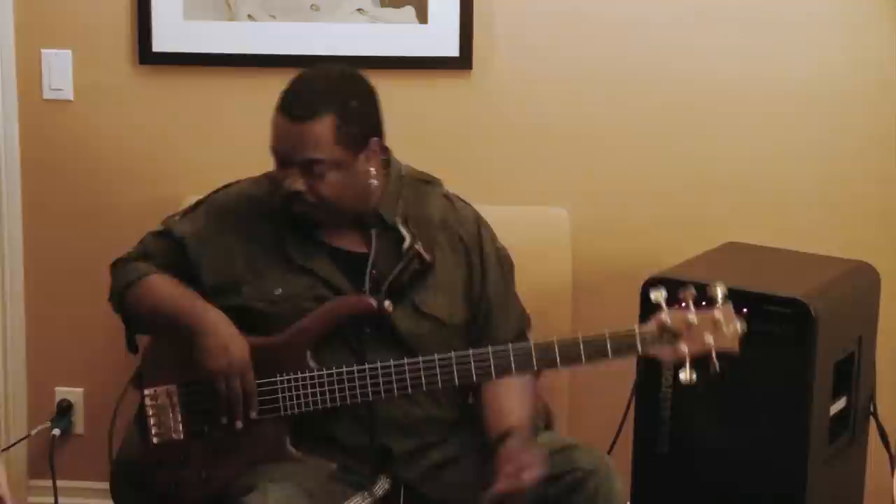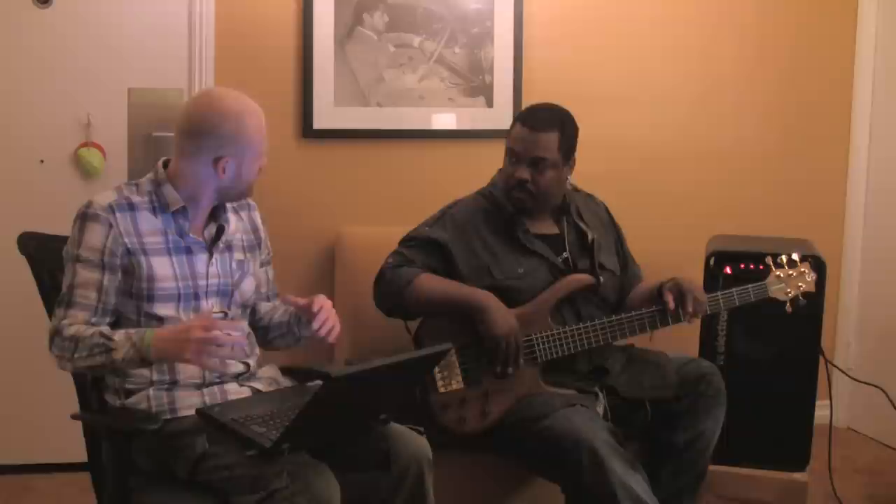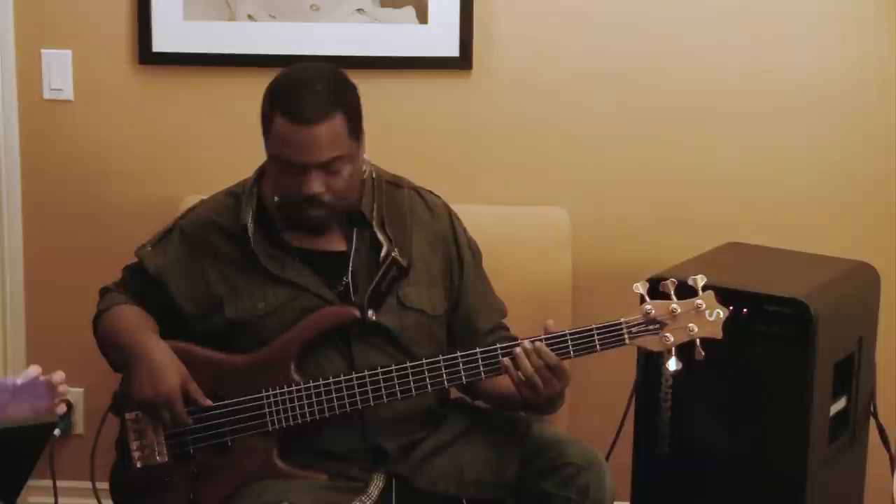So we're going for a pretty slow modulation with not a lot of speed and not a lot of depth, just to kind of give this a beefy sound.